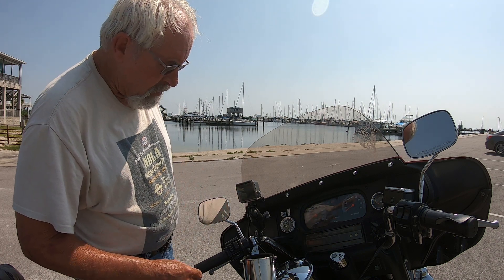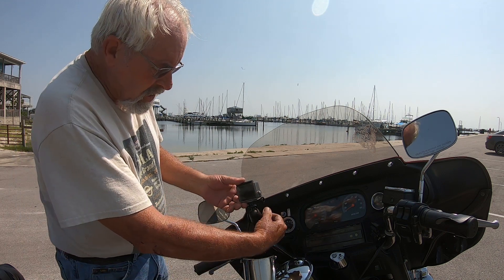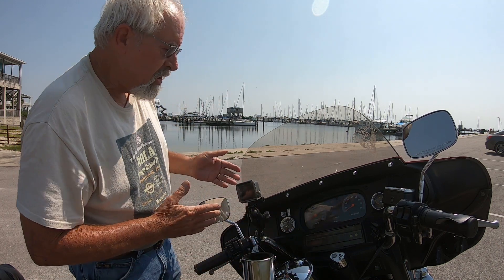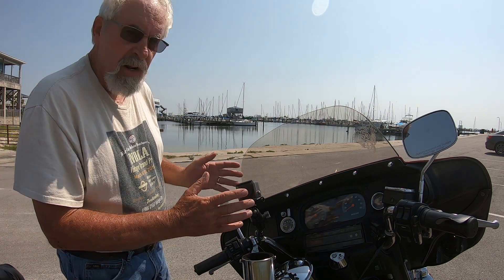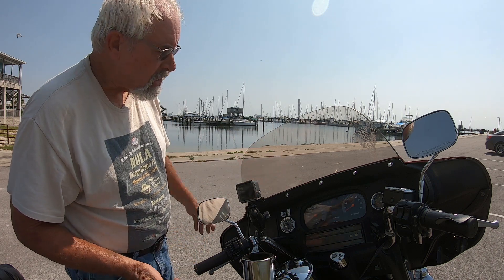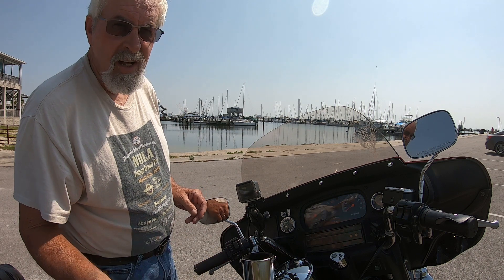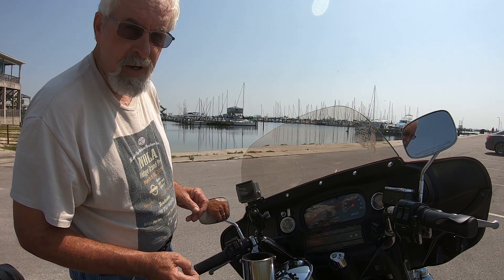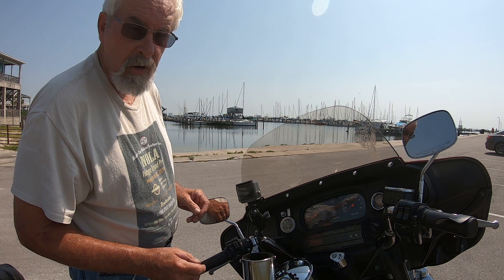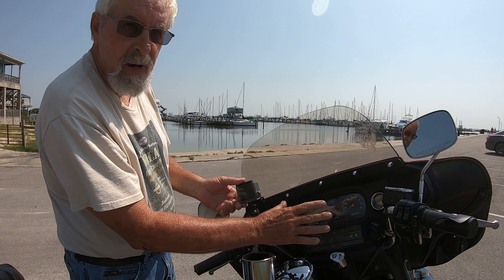I've got my older Hero mounted to it right at the moment just to show you what it is. I like to have it behind the windshield — less wind noise. As long as you keep the windshield clean you're good to go. You can see the vibration in the windshield but you don't see vibration in the camera because it's the Hero 7 Black with the HyperSmooth.